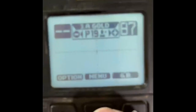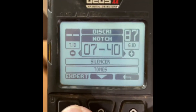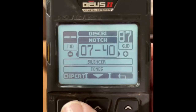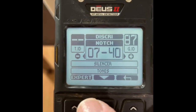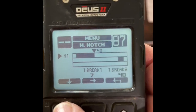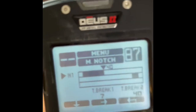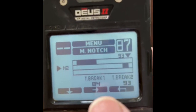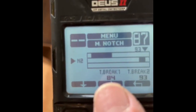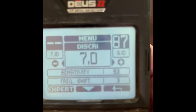I'm going to go over my gold ring program. Let's go to the menu — discrimination, seven notches. Notch one is seven to forty, so you might knock out very small gold, but I want to knock out foil, that's why I have it going from seven to forty. I also have a second notch — the purpose of that notch is to knock out pennies and dimes but still take quarters. The tone break on that notch is 84 to 93.